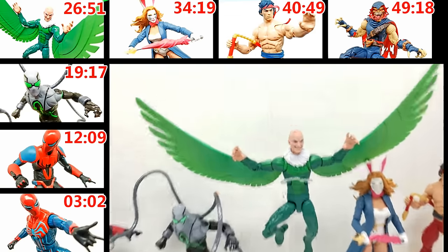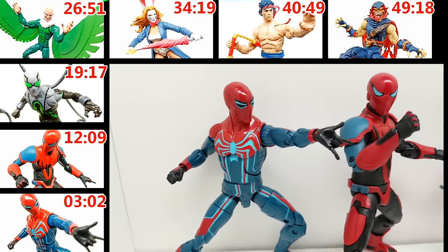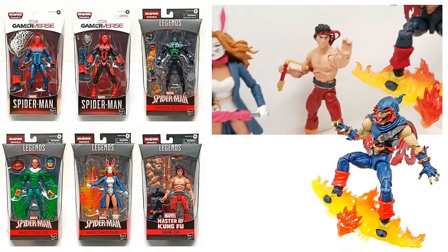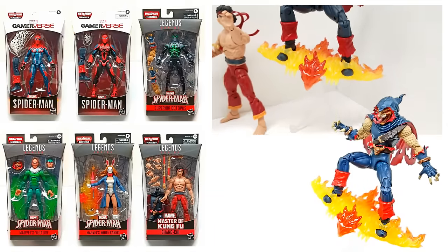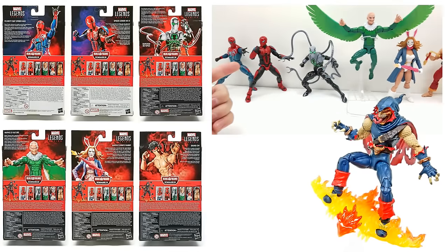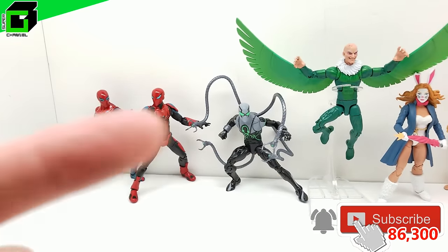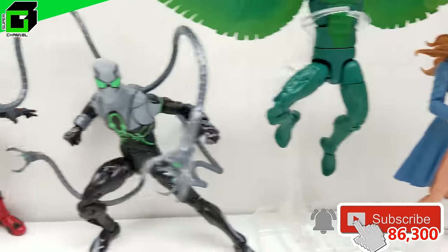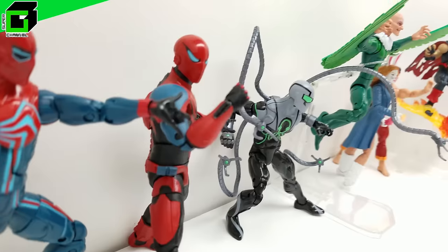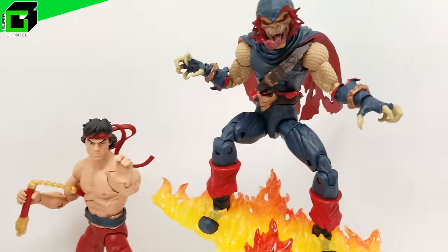Hey friends, welcome back to Vince and Gigi's Super Channel G. Look how incredible this new Spider-Man wave of Marvel Legends looks — absolutely incredible. We're going to build the Demogoblin at the end of this video, so stay tuned. You're not going to want to miss any of these figures. Please subscribe below and hit the notification bell so you're notified every time we have a new video.